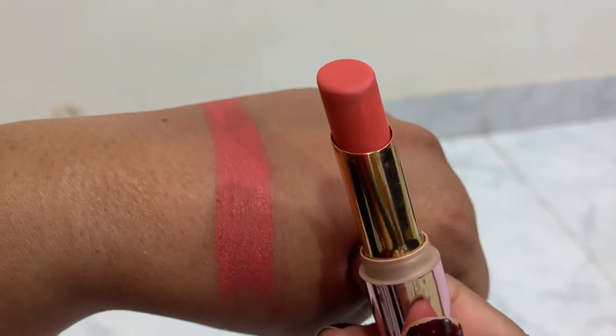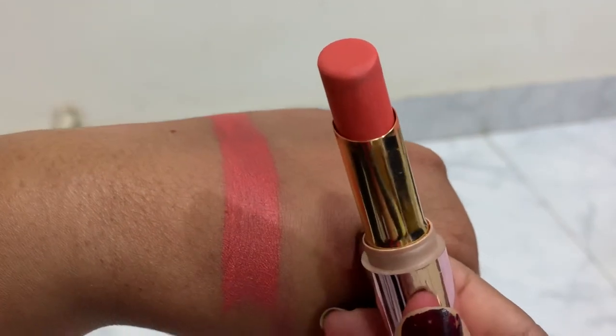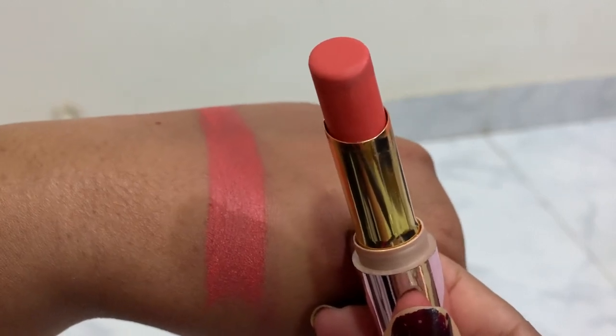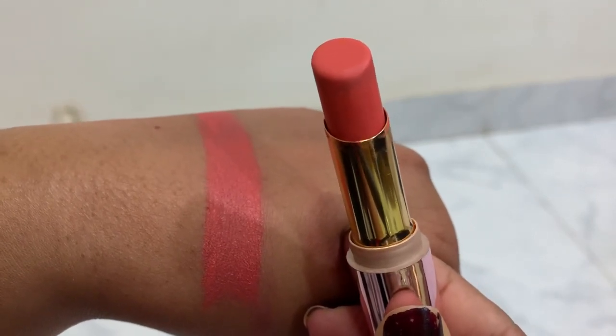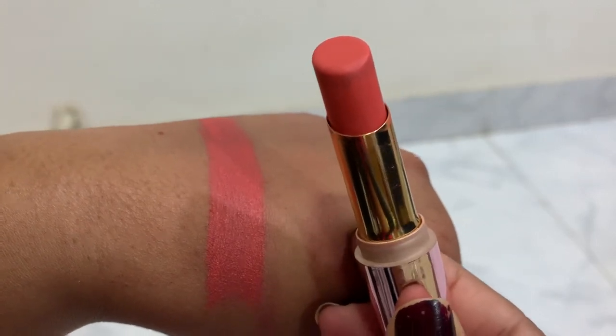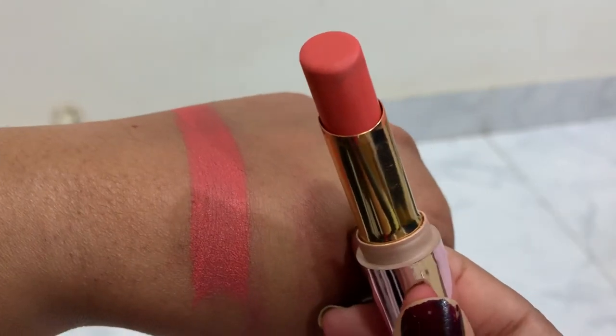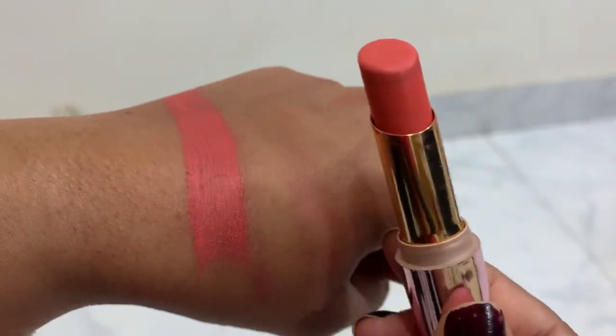So whoever doesn't want to spend too much money can try this Like Me 925 product — it's cheaper than Fenty Beauty and also good in quality. If it suits you, it can be a very good dupe for the Fenty Beauty Lip Stunner 'Unattached.' Thank you — please leave your comments below, and like, share, and comment!